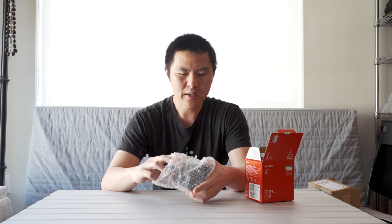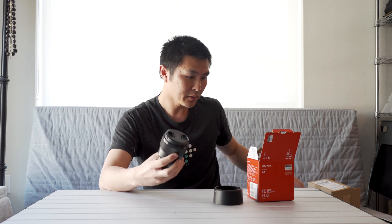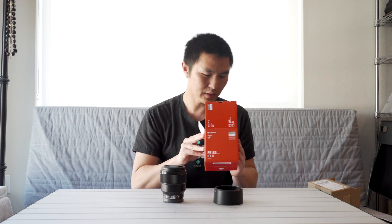It's pretty light. Inside you've got the lens hood, the lens itself, and the instruction manual — but we don't need that. I'm surprised they didn't actually come with a pouch for the lens, like all the Zeiss lenses out there.